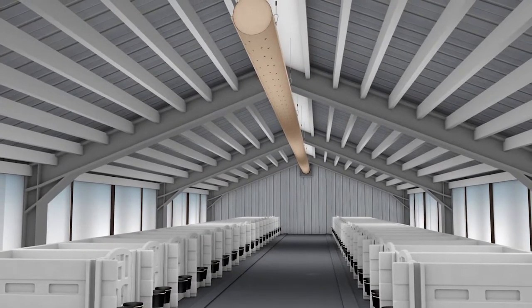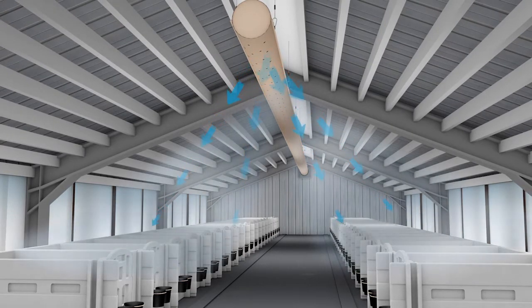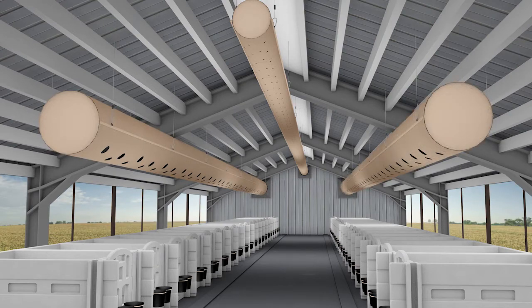Many of these systems use low-output fans connected to small-diameter ducts to deliver low-volume, slow air for winter ventilation. They work well for winter, but they lack the ventilation power needed for warmer weather conditions. Some farms are now adding high-output fans connected to large ducts to deliver more ventilation power during warm weather.